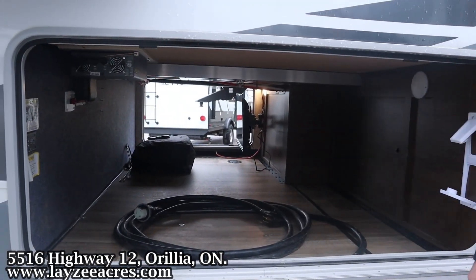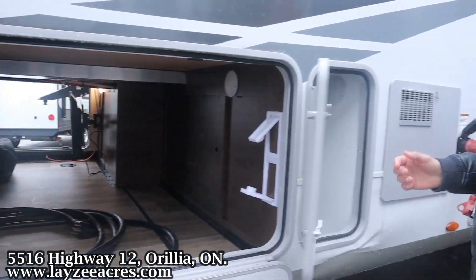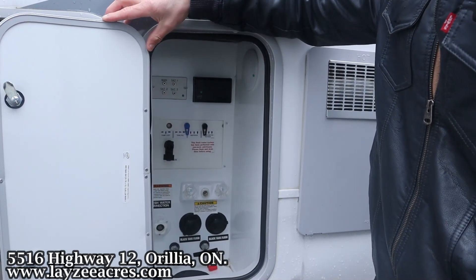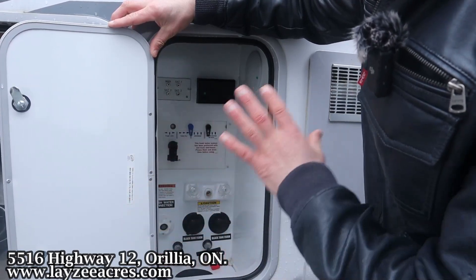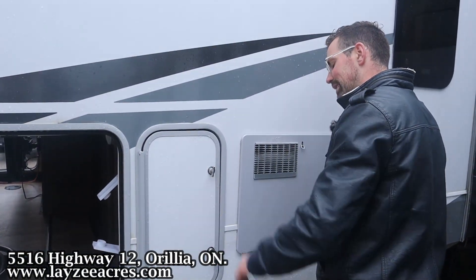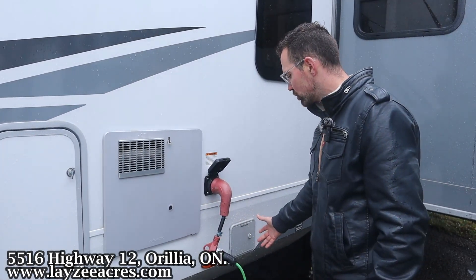Auto leveling controls are over to your left. We've got a nice little paper towel holder and right here's your docking station: outside shower, city water connection, black water flush kit times two, gate valves, winterizing — all that kind of stuff done in from there. 10 gallon gas-electric water heater, 50 amp touchable-style cord, and this is where your sewer hose is going to be stored.